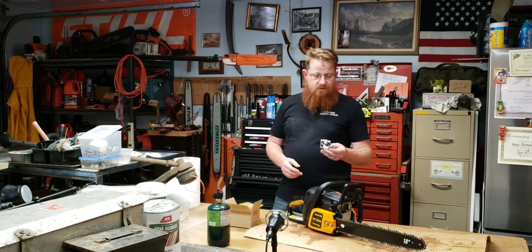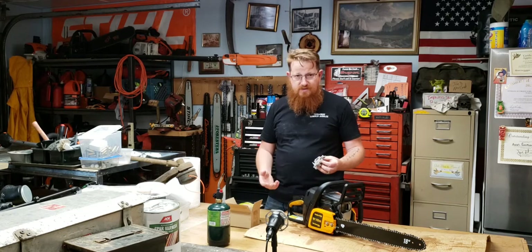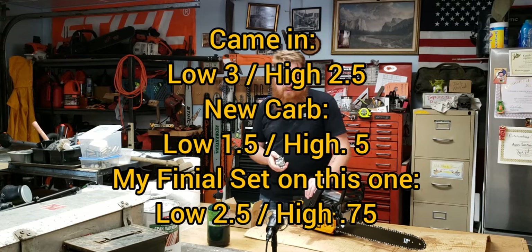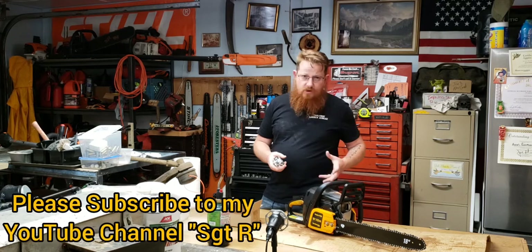I want to note the original carburetor settings — not to say the customer hadn't made prior adjustments. On the stock carburetor: the low was turned out three turns, the high was turned out two and a half turns. On the new carburetor out of the box: one and a half turns out on the low and a half turn out on the high. I put the new carburetor on and it still didn't want to start correctly. With my adjustments: two and a half turns out on the low and three-quarter turn out on the high. That seems really lean, but that's what the saw was running best at.